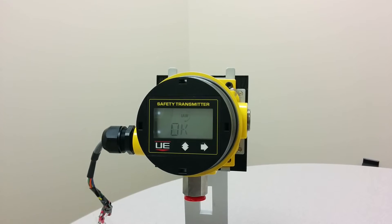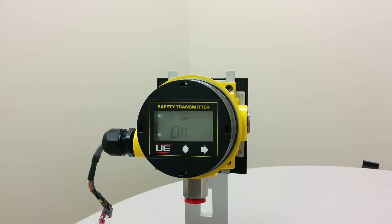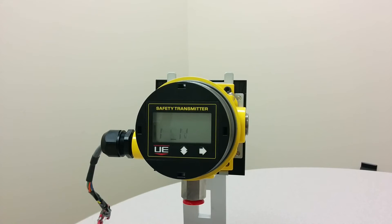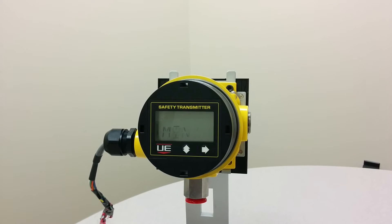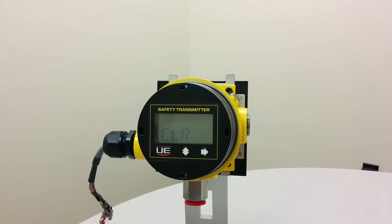If the password is OK, press the right button and you should see 'Clear Max Min' on the display. Press the left button twice until you see SW1 appear on the display.